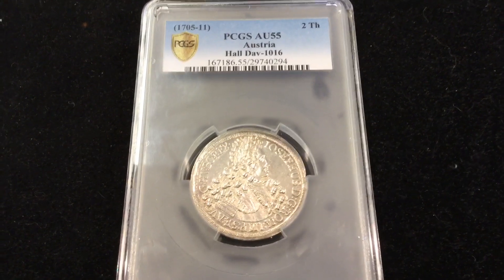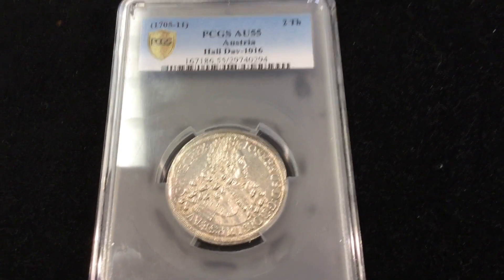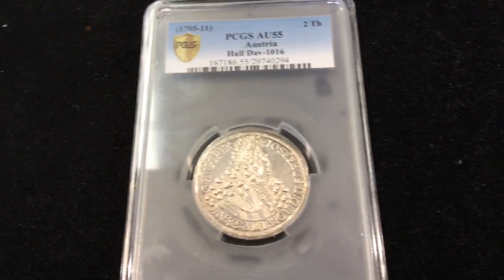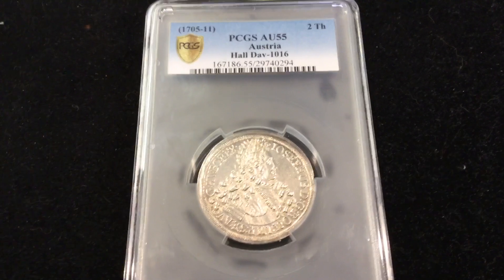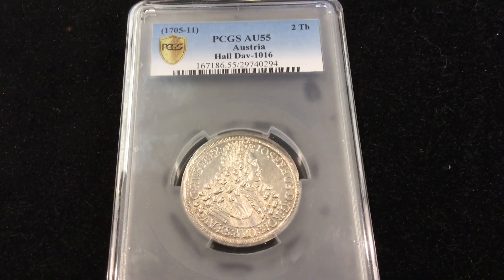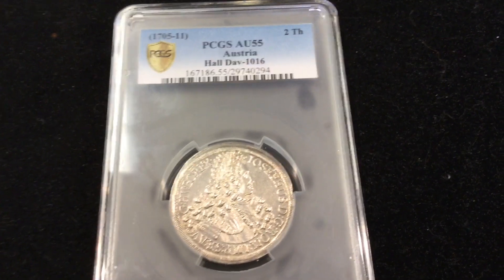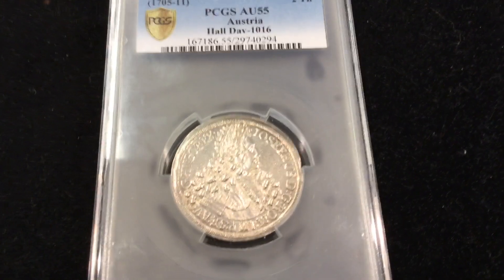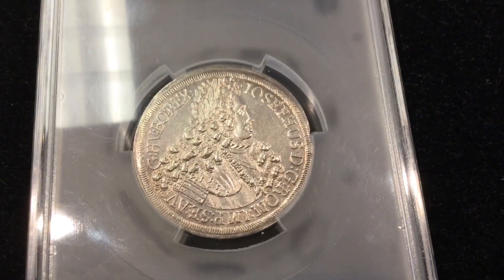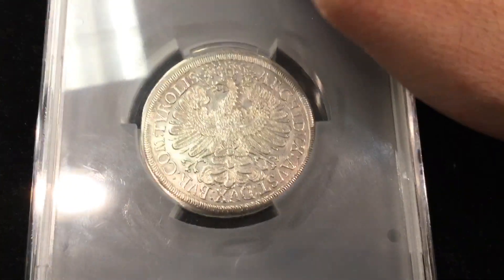Hello YouTube, Salivate Metal here, and I'm back with my friend who has a nice collection of very rare coins and currency. I'm going to show you something very unique — this is about a $2,500 coin graded by PCGS. It's an Austrian piece minted between the years of 1705 and 1711, and as you can see it's very well struck, a very nice piece.